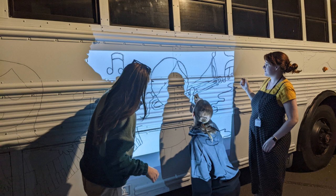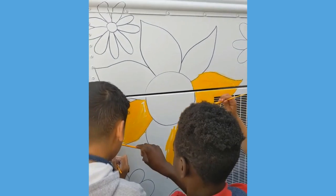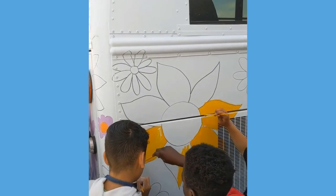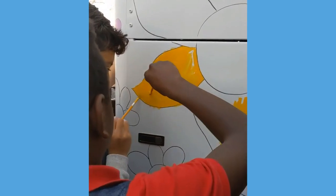A few teachers joined me late one night to project my sketch and outline the images for students to fill in. My students were so inspired by this mural painting and had the best time creating artwork together with the entire school.